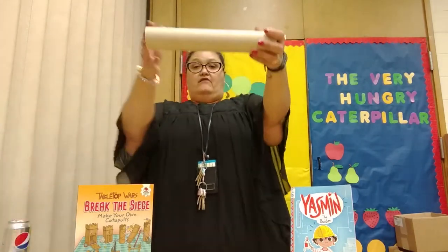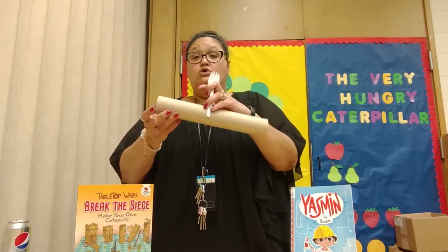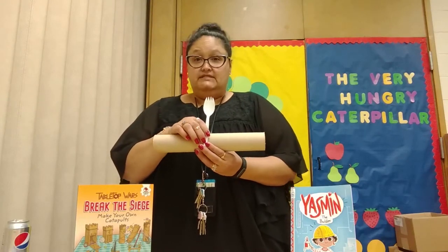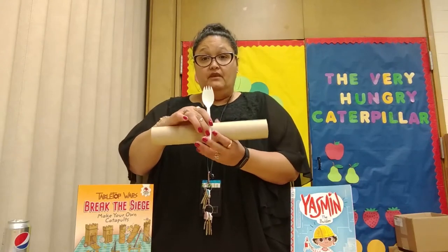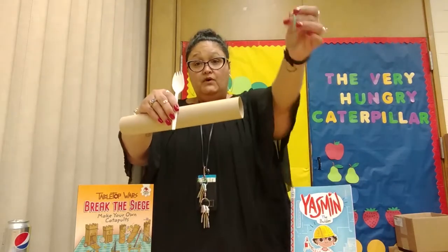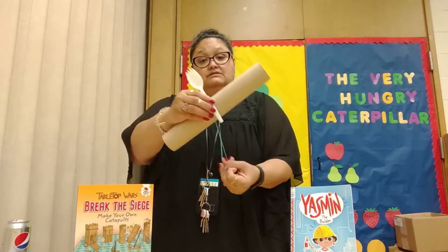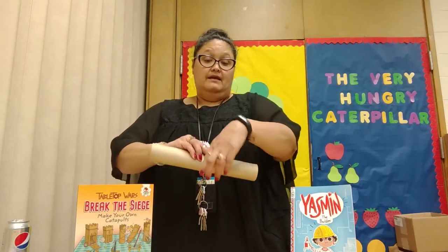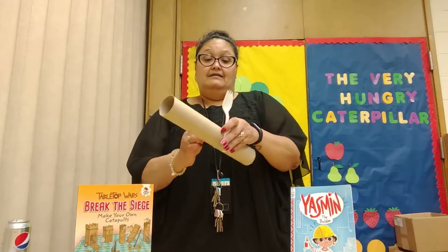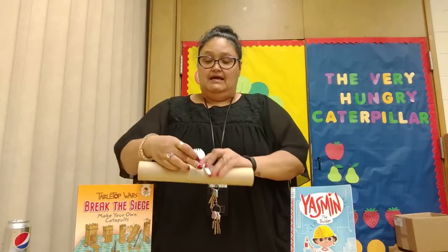The first thing you want to do is grab your paper towel roll and grab your spoon. You might need some help, so ask mom, dad, brother, or sister — anybody who can help — if you can't do it yourself. Hold it just like that with your rubber band. You want to put it right across both the rubber band and the roll. On the other side, you do the same thing because we want to make sure it's kind of snug.